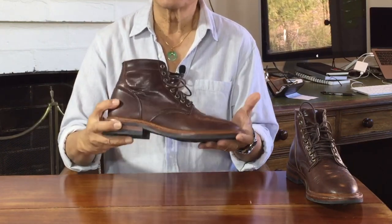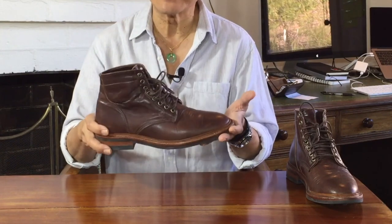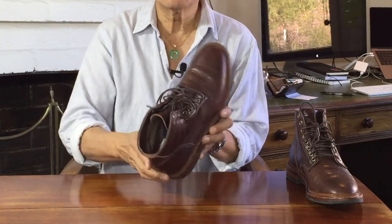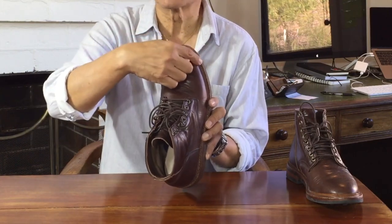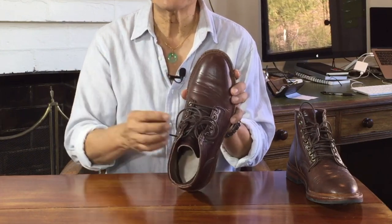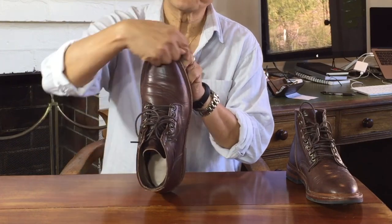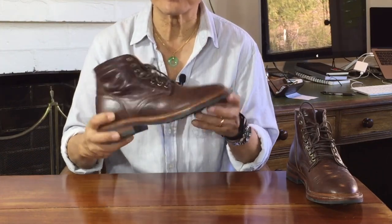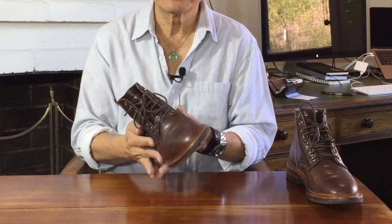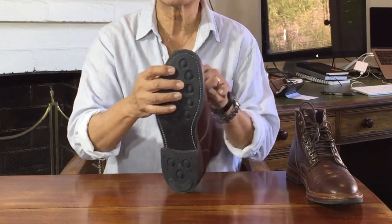Goodyear welt construction is one way of attaching the uppers of the boot to the sole construction. It's 360 degrees because the Goodyear welt stitch goes all the way around — in some cases like Alden Indies or Red Wing Iron Rangers, it's 270 degrees, three quarters of the way around. The Goodyear welt takes a thin strip of leather and sews it to the turned-in bottoms of the uppers leather. The outside edge of the welt is then stitched through the midsole and outsole, connecting the soles to the uppers.